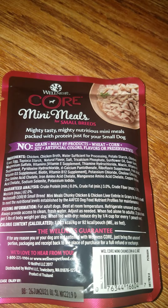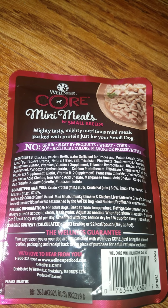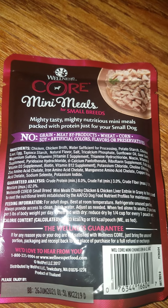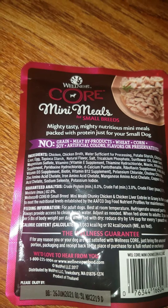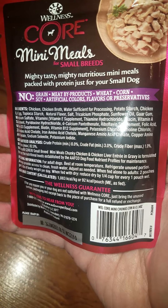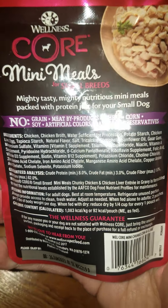Hopefully you've had a chance to read the ingredients there — if not, you can pause it. But you can see the protein and the fats and everything.